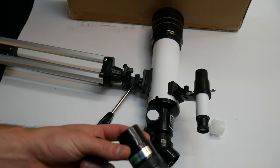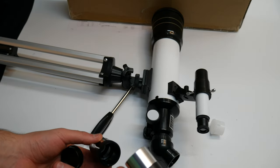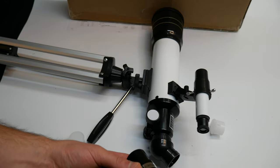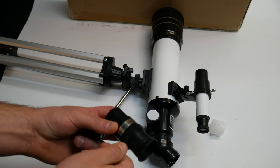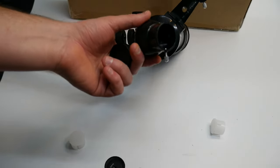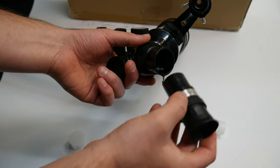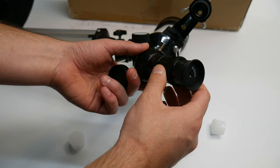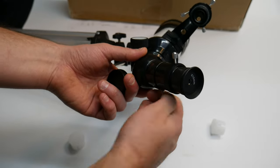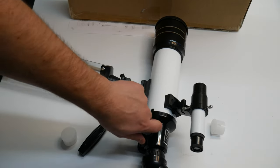We are going to take our Barlow lens times three and also our other lens — this is the 10mm. You place that down in there just like this. Then you take this lens — there is a screw right here that we want to thread out — and place the Barlow lens down in just like this. Screw this back in place, and now we are ready to go check out all of the beautiful wonders.